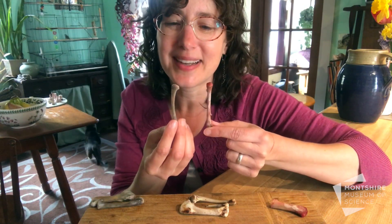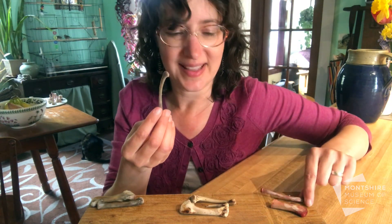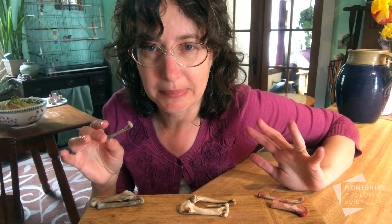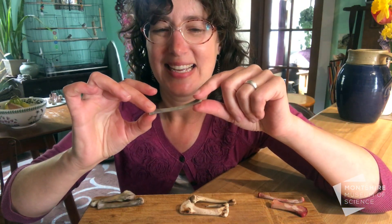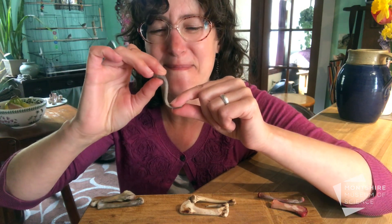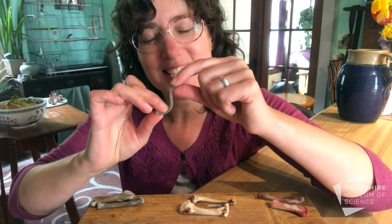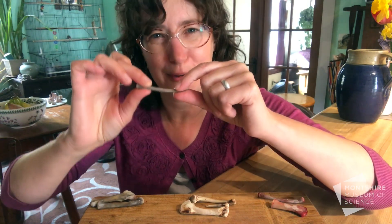They look the same, but since there's no hard minerals inside of this bone it's going to do something really creepy. Hold your breath here — instead of breaking, it's going to bend, because the collagen that's left behind is a very flexible part of your body.